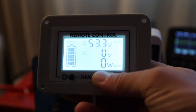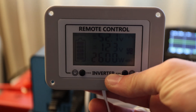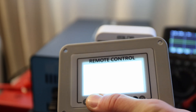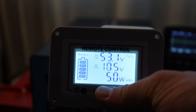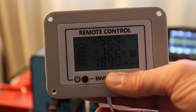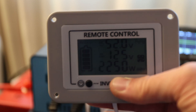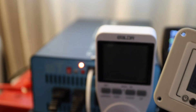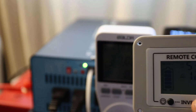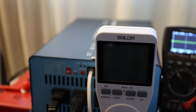Let's connect a new load and see how far we can get. It hit 2,900 watts — already pretty high — let's try a little higher. At 2,800 watts it started beeping and then backed off. It looks like it recovered — good.